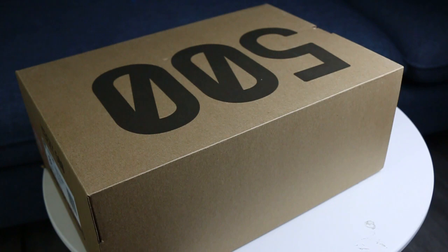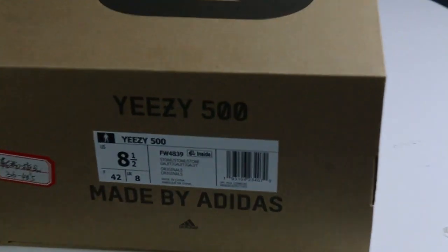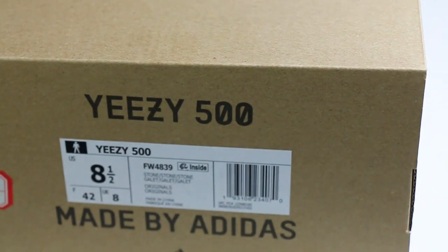What's going on, Ryan is Mike from 5Kicks. I'm so excited to introduce this new releasing EZ500 in this video, and I believe you guys already saw many pictures online of the EZ500 stone.